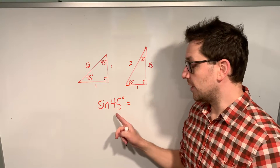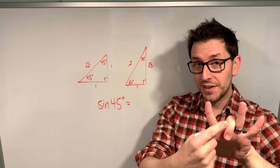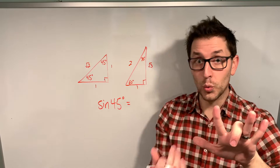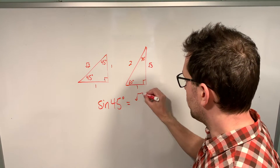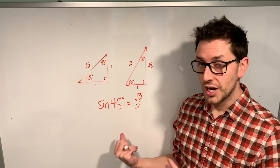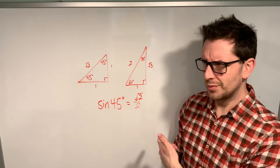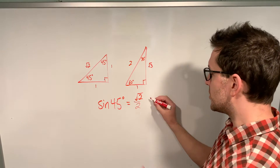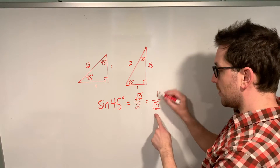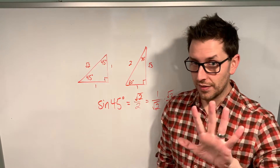To find the sine of 45, take your 45 finger — the middle finger — and put it down. Count the number of fingers to the left that are still standing; you've got two. Take the square root of that number of fingers, so we have root two. To get the denominator, take that root two and divide by two, giving root two over two. Checking against the triangle, sine of 45 is one over root two — and root two over two is actually the same thing, since multiplying one over root two by root two over root two gives root two over two. So this process works.